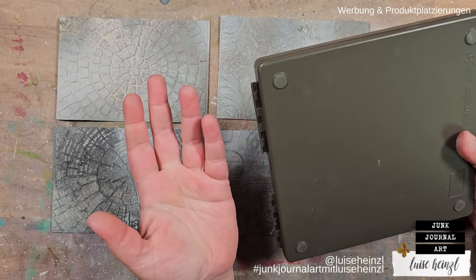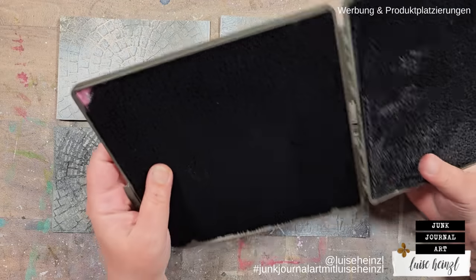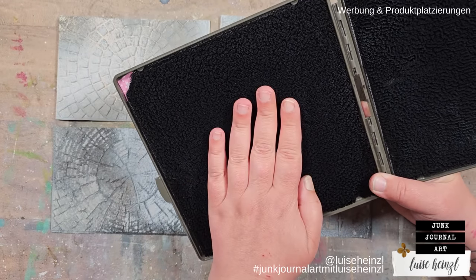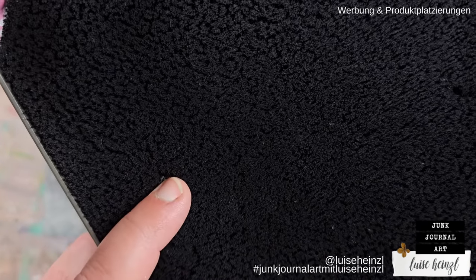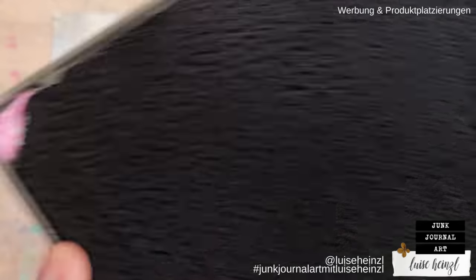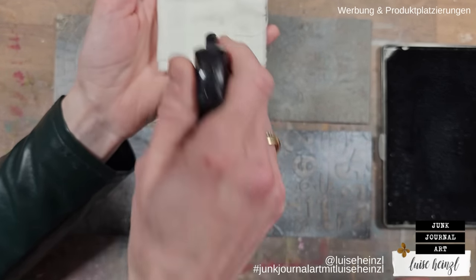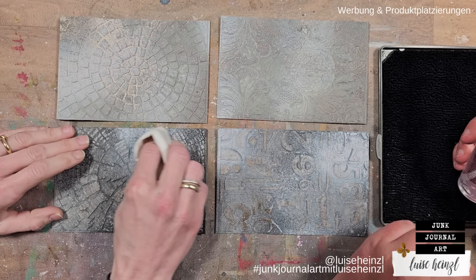My technique is a little different — we discovered this just yesterday when planning the video. You can also use a scrubbing box, normally used for cleaning stamps. It has a fluffy material on one side — like a little fur — which is great for both cleaning stamps and getting the oxide off in a different way than a cloth. If you have something like this, definitely try it out.